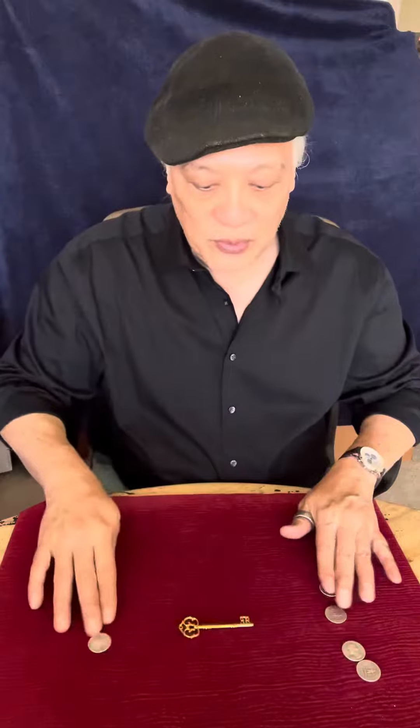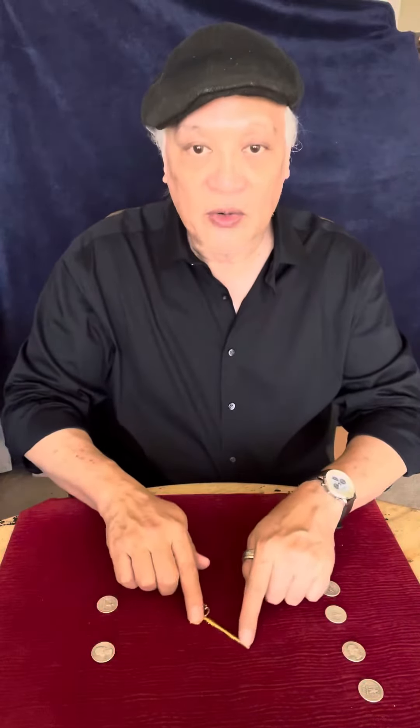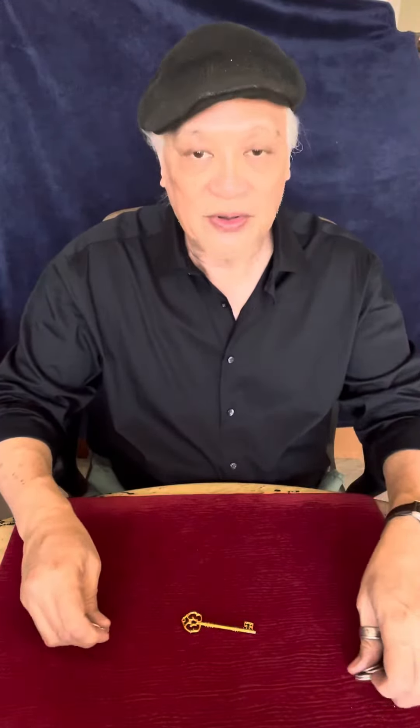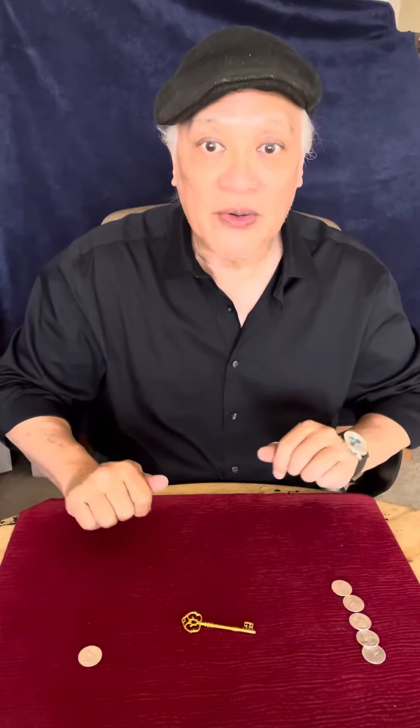Now with that it's four and two, nothing happens again because the coins need more instruction — they are not the best students. So just like that, all it takes is winding the key. Once you wind the key, everything is clear to the coins.